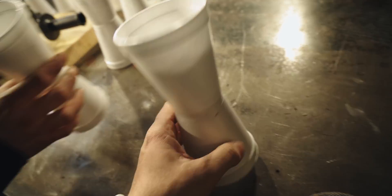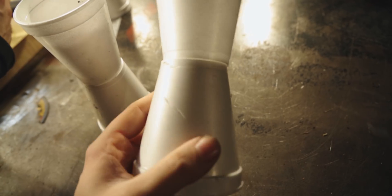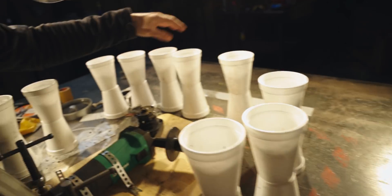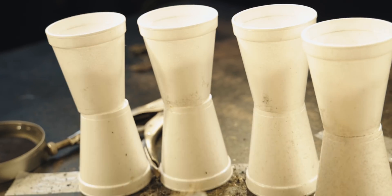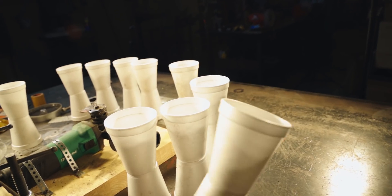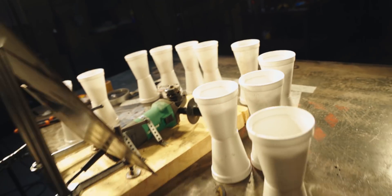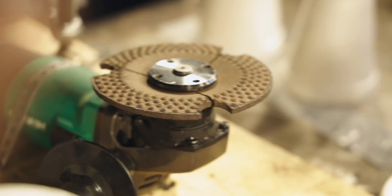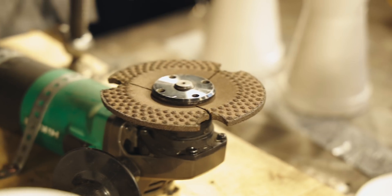Still nothing really major, but at least we have a little mark here — nothing too bad. All the other setups are fake so they're either really lucky or it's not enough to do much damage. Now this one is a thicker disc and we also cut some grooves into it. Let's see what happens.